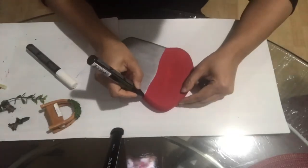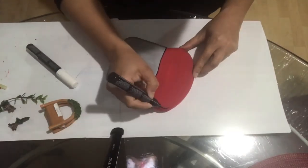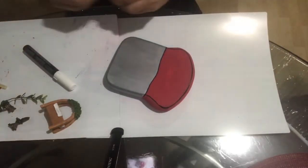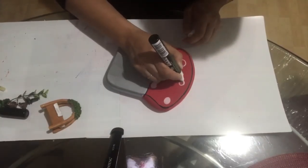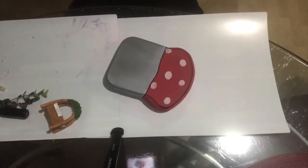I painted the red part with red chalk paint and the stem part with acrylic paint. Now I'm using a black chalk marker to make the outline and a white chalk marker to make the design on the mushroom, and then I'll use the black marker to make the outline again.